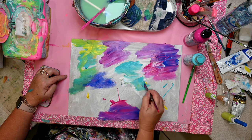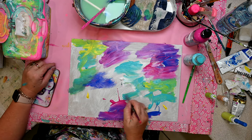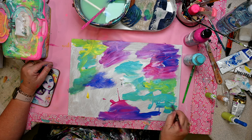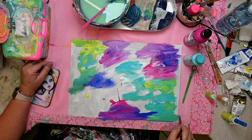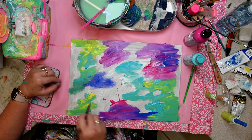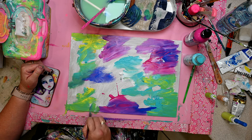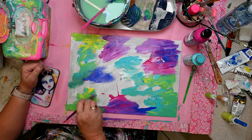I haven't put any paint off to the side, so I'm being a little bit careful that I don't create mud. I'm trying not to mix my yellows, my blues, my pinks, my purples all in together, because that neutralizes each other.